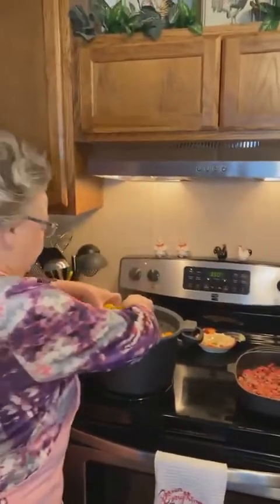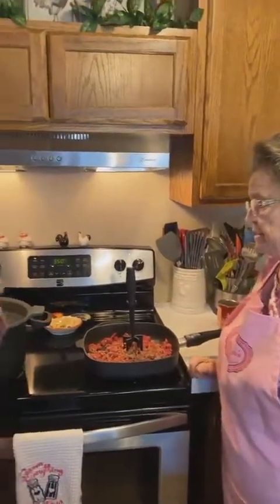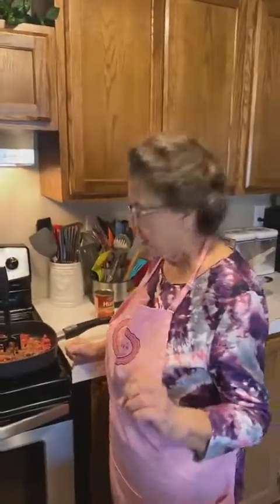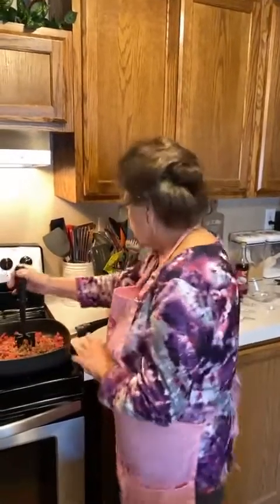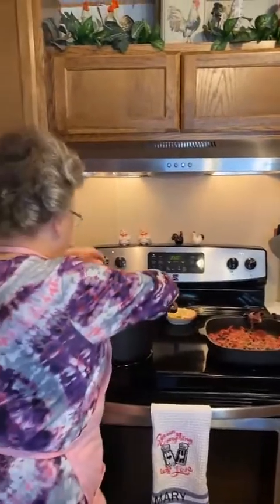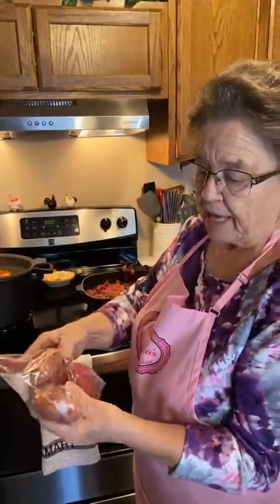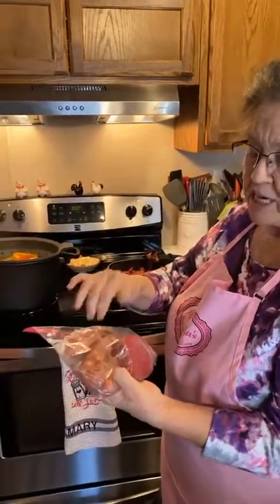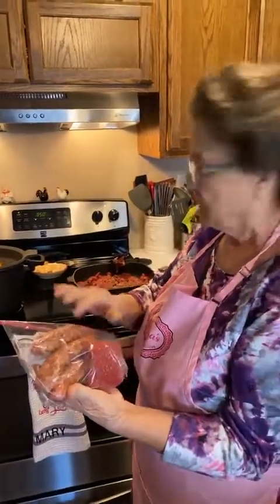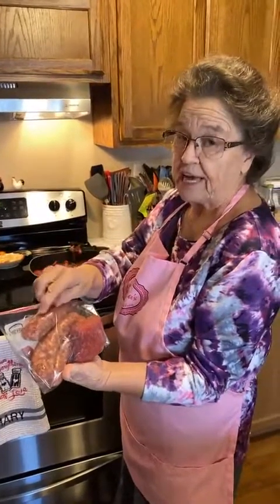I've used four bell peppers. This right here is Italian sausage - I bought a package of five and put two of them in here. I split them open and took the casing off. You can buy Italian sausage in bulk like hamburger, but I bought the one in little links.